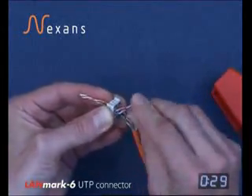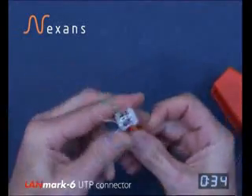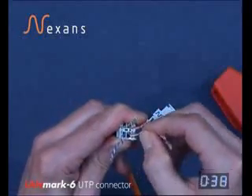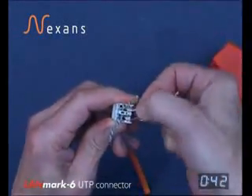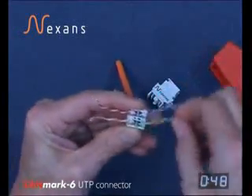Cross the other two pairs and take the wire manager straight down to the jacket. Take the cores into the two slots within the wire manager, noting that the solid orange is the only core to the outside of the two slots — all other cores are to the centre slots.